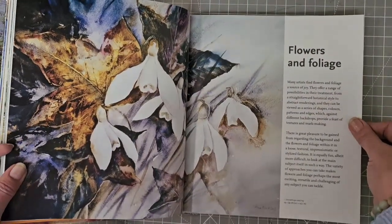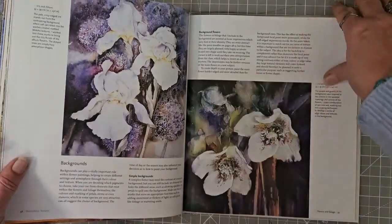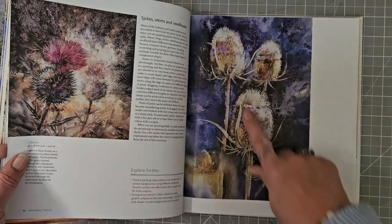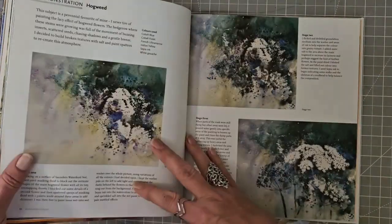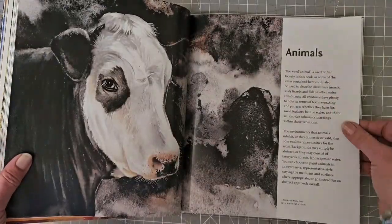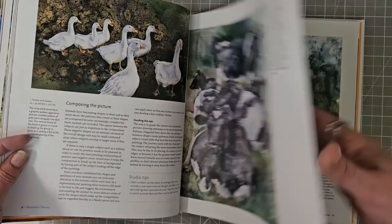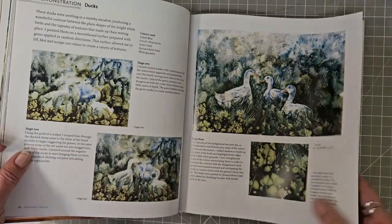And then it goes on to flowers and foliage — aren't these lovely! Backgrounds, the character of flowers. Teasels — one of my favourites. Autumn leaf patterns, hogweed — another favourite. And then it moves on to some animals. I mean, it's just chock-a-block full of sketching animals and birds. Composing the picture, we've got a demonstration here — stage one, two, three — to do these ducks.